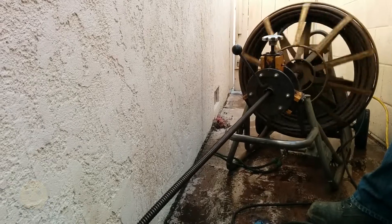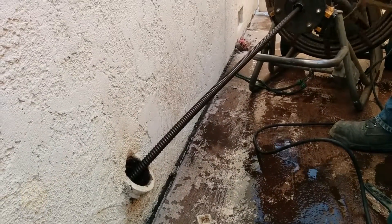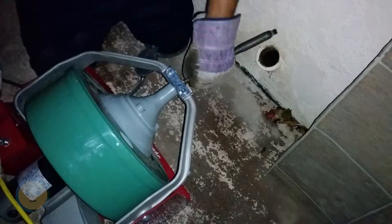Here's a rooter machine — a rooter snake. I believe this is a quarter inch or a half inch snake. It's a little bigger, and normally this little clean out is super small — it's not even considered a clean out. But he put the big one in and it didn't crack the pipe, which is nice.